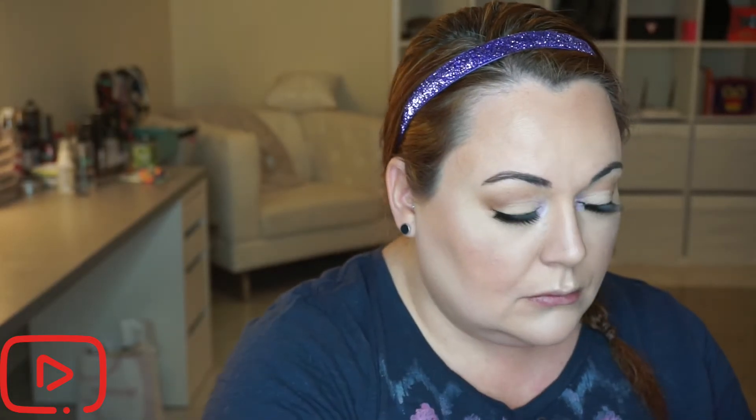I used my MAC Lightscapade highlighter today — I said I was going to do a very subtle, little bit of highlight, but we all know what happens when that's said. I took it on the high points of my cheeks, my cupid's bow, nose, and above my eyebrows, just to give the spots where light would naturally hit a little bit of glisten.